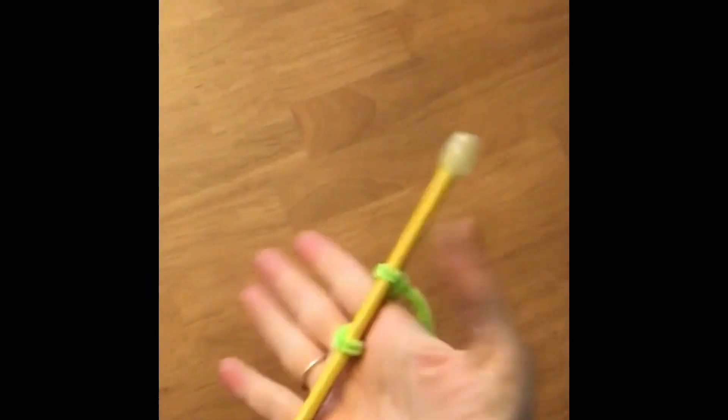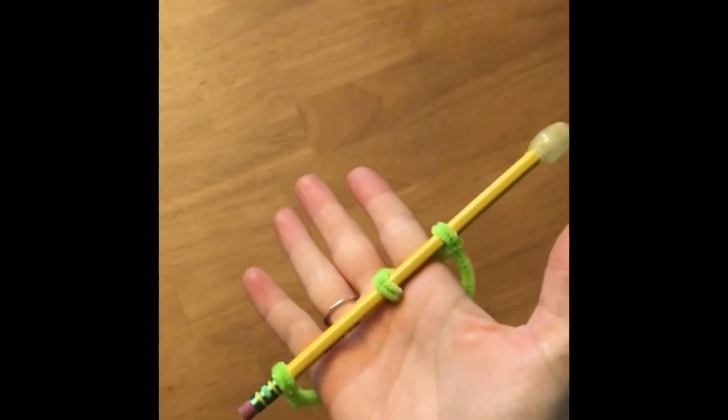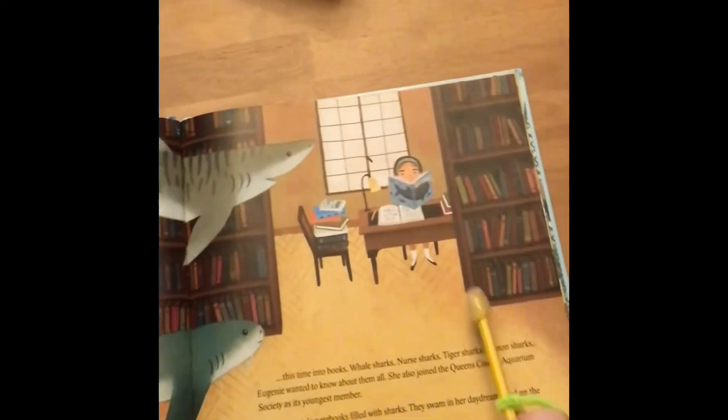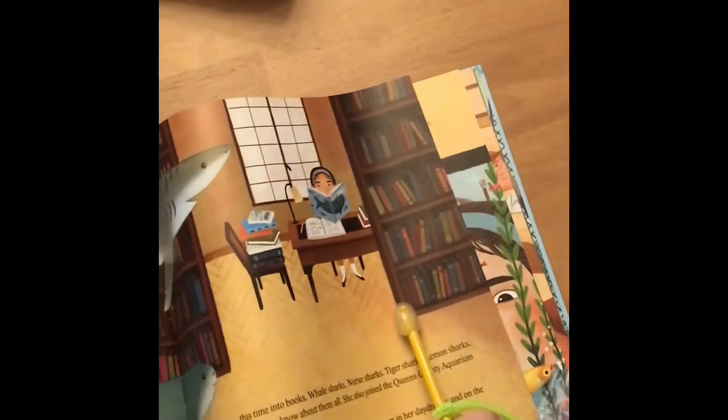I made this adaptive page turner just at home. It's made out of a pencil, pipe cleaner, and some hot glue at the top. Anything that has a sort of resistance will work on the top — I didn't have shelving liner at home, but shelving liner works really well, or no-skid circles that you put underneath chairs. Anything with that resistance but not too sticky, because tape would stick to pages too much. I made it a universal grasp here, and because it's hot glue and has that resistance, it can also be used to turn the pages of paper books.